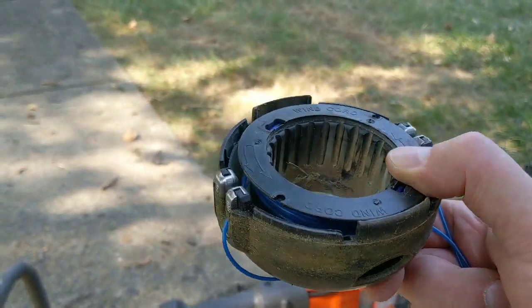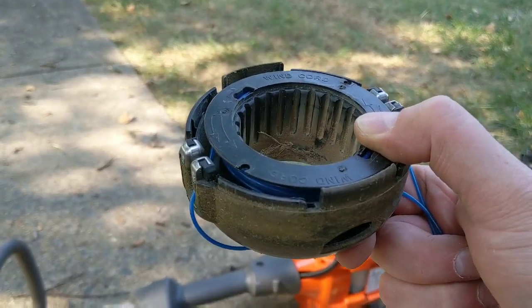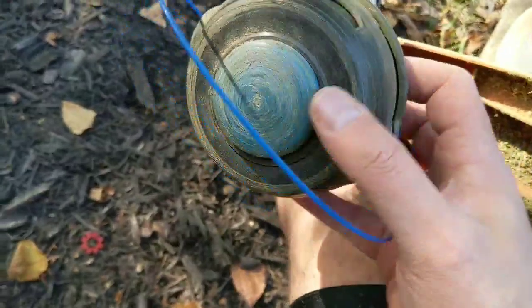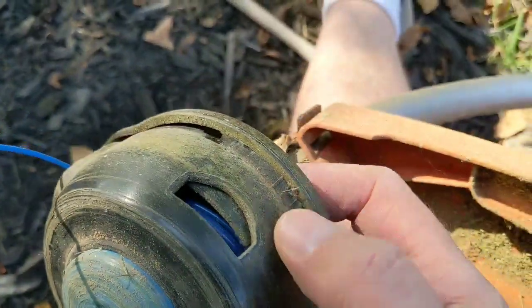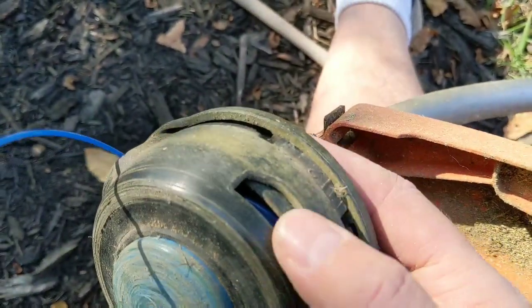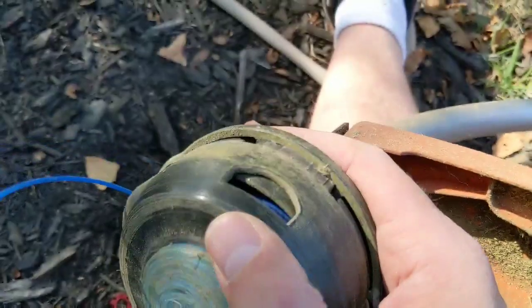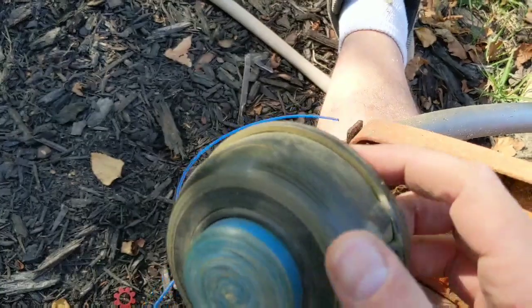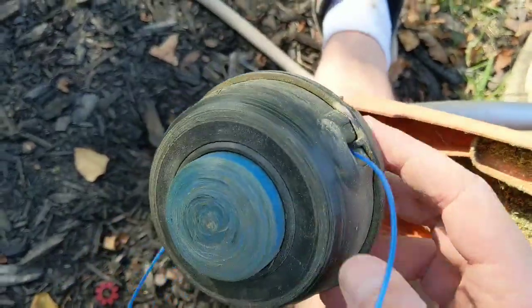Be careful not to let the spool slip loose because it will spring out. You'll put the clips on — you can see right there is the first clip. Remember to get the clip inside of the housing. Just push it in and it clips. Then make sure the other side is clipped as well.